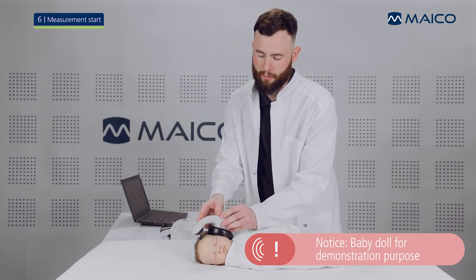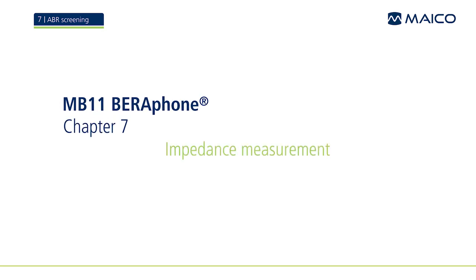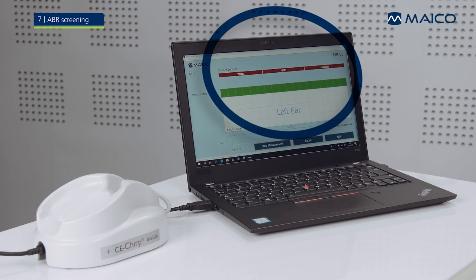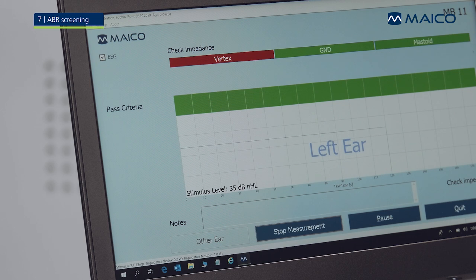Before the actual measurement, the software will check the impedances of the electrodes. The quality of the electrode impedances are displayed at the top of the screen. When all three electrode fields are colored green, the impedances are okay and the screening will start automatically. A yellow coloring indicates that the impedances are not optimal but the measurement will start anyway. If any fields are colored red, the impedances of the corresponding electrode are not good enough and need to be reworked — the measurement will not start in this case.